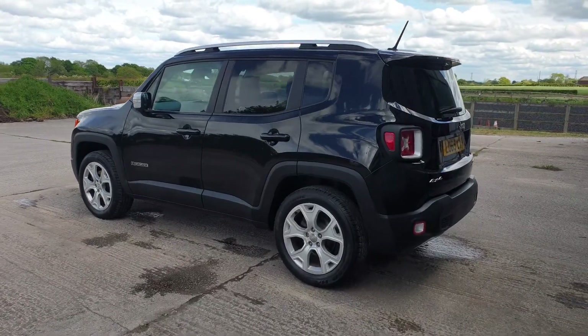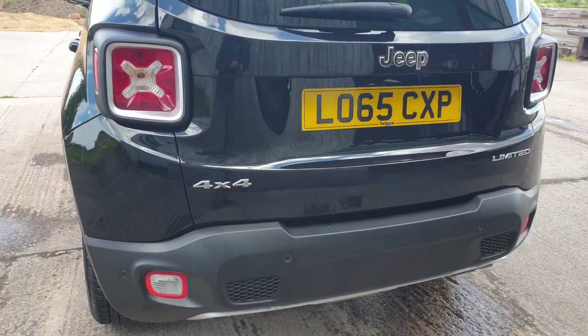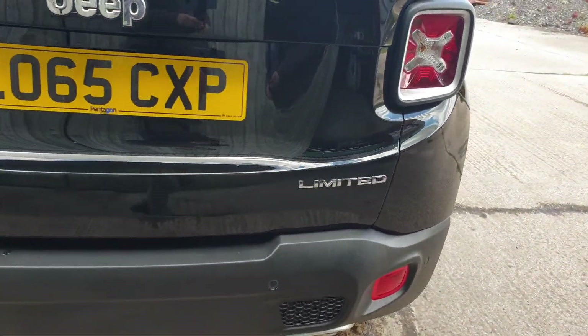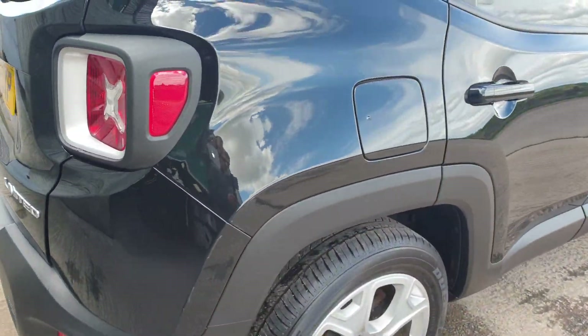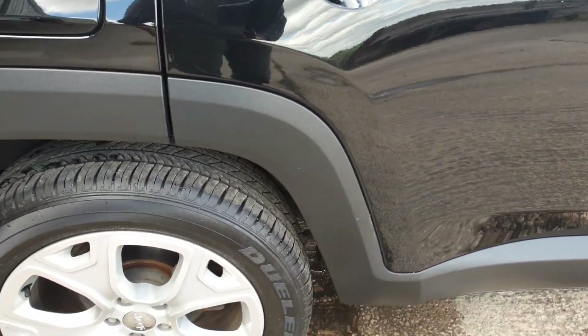This is a Jeep Renegade, 2 litre diesel, 4 wheel drive manual. This is the 2016 model year, so when you're searching make sure you're looking at the right one, because this is the latest model, not the earlier model.